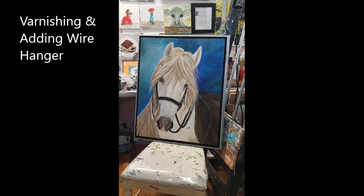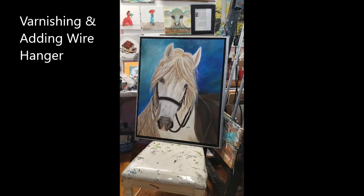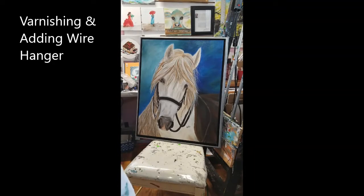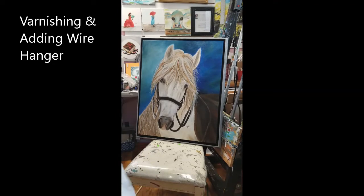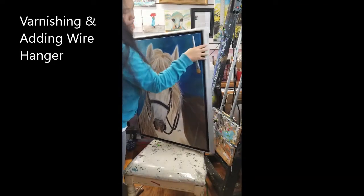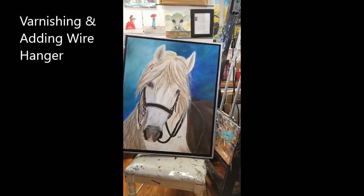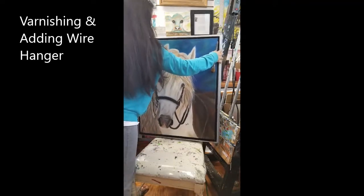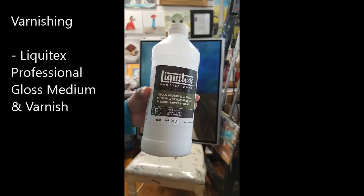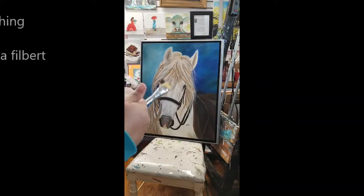Hi guys, we are trying to prepare my first entry for the state fair 2020 jewelry show. We just got done with our frame. I will show you how I varnish my painting and then we add the wire on the back — the wire hanger. We have a great frame, it's like a floating frame my husband made for me. I'll be using this Liquitex Professional Gloss Medium and Varnish.